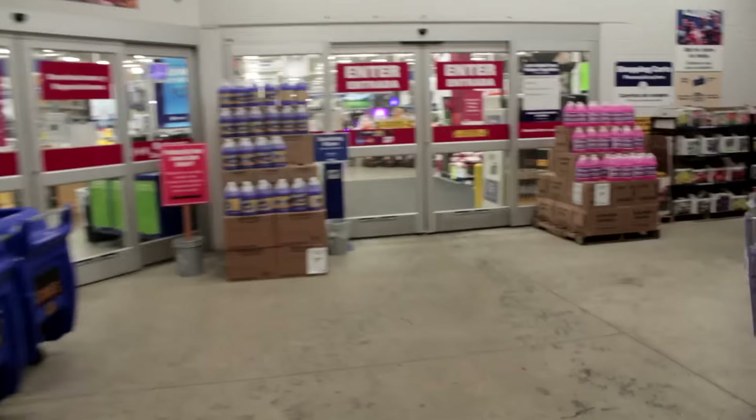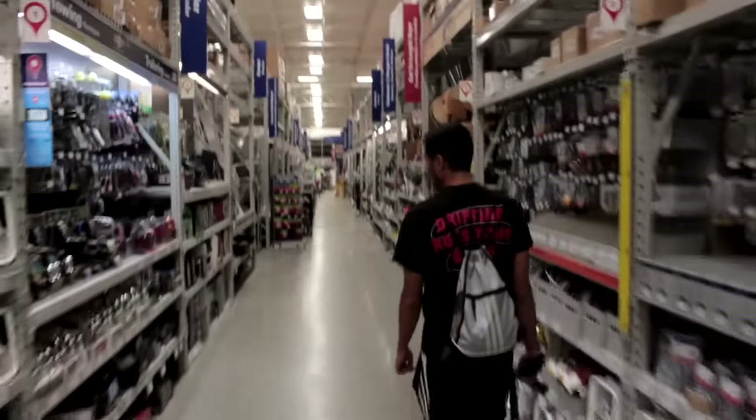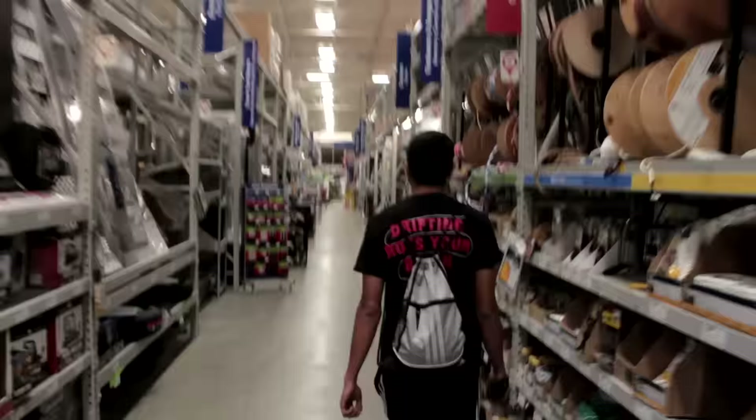Coming into Lowe's, we're going to do this — eyeballing every single one of our measurements, 82 seconds at a time. The metal aisle is always different every single goddamn Lowe's.